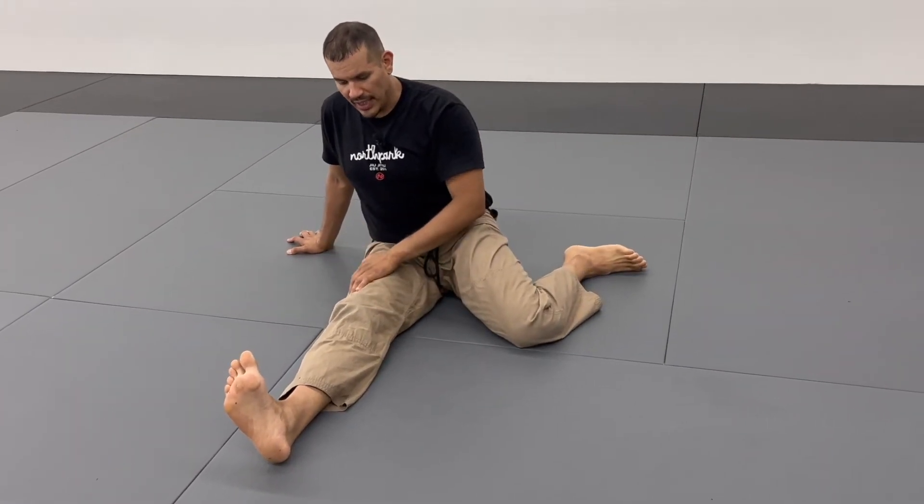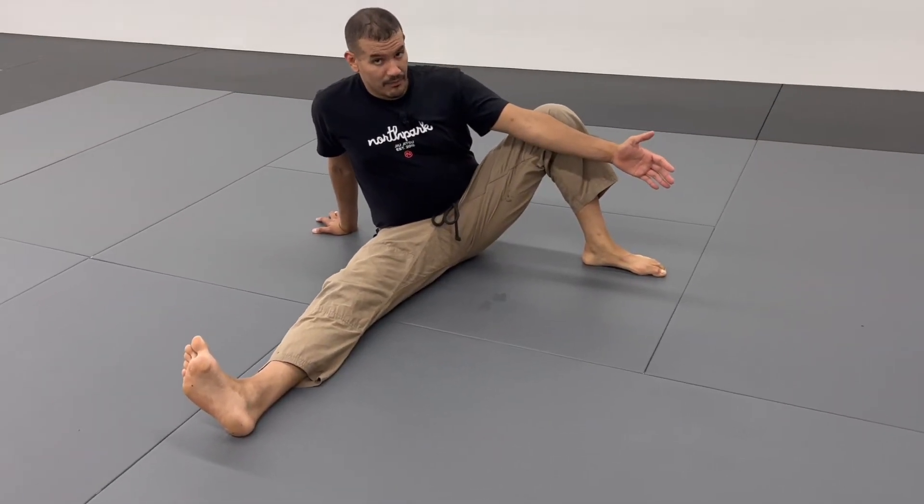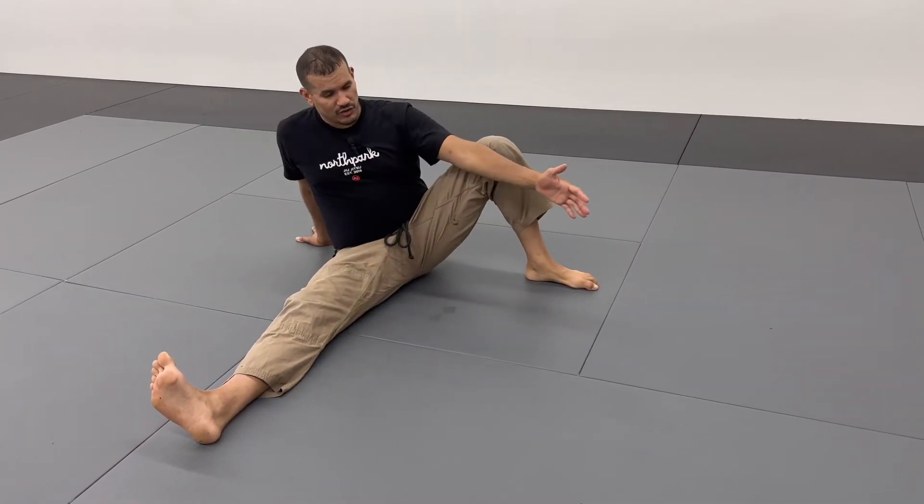As you inhale, drop the knee, keep the tension in the front leg. Exhale, lift the knee up and pull your knee back — chest up. Again, drop your knee down, exhale, lift and stretch.